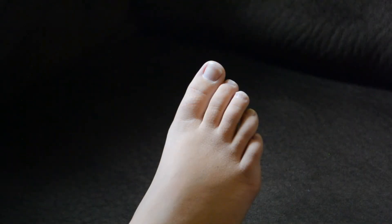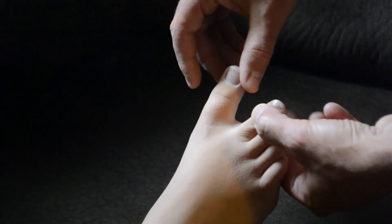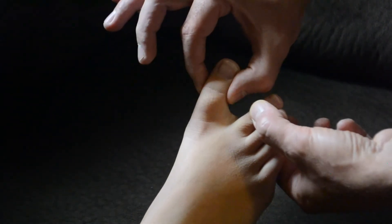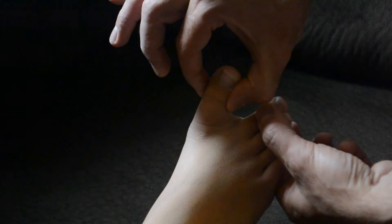Typically, we choose a distal joint, such as the first MTP of the great toe. First, splay the first and second toe so that they're not touching. Then, place your thumb and index finger on either side of the interphalangeal joint.